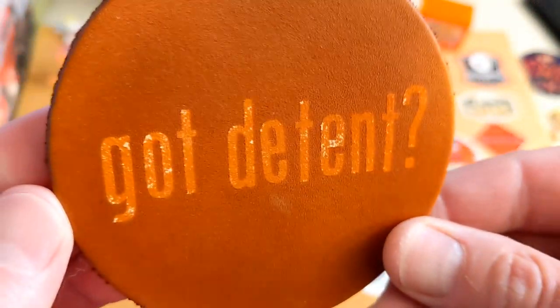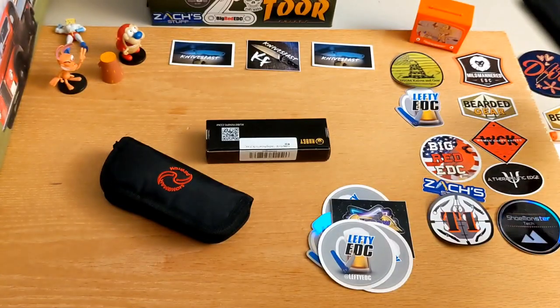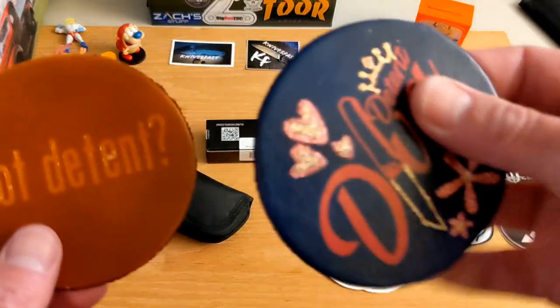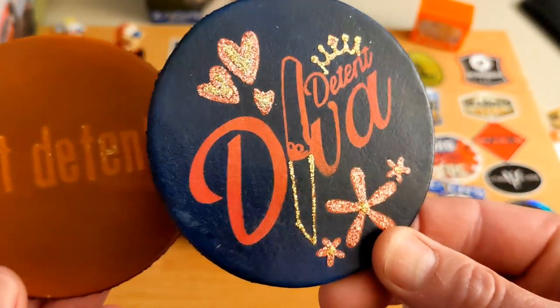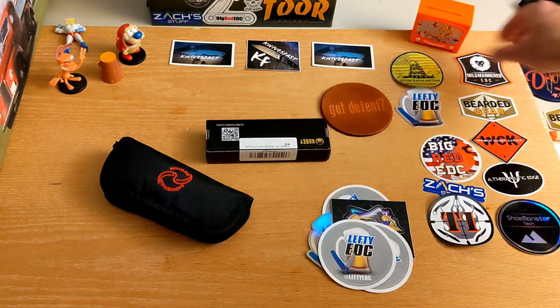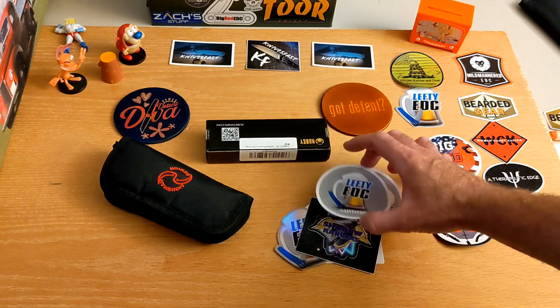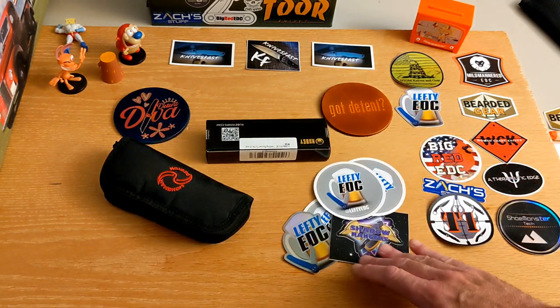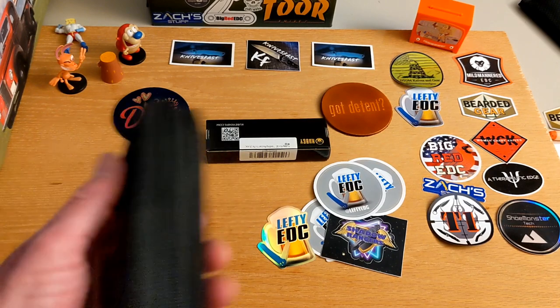We've also got a 'Got Detent' coaster from Lancelot Leather — really cool! I use one of these every day for my Detent Diva coaster. We'll put them both right here so you can see them along with all the stickers. Now let's see what's in the main bag.